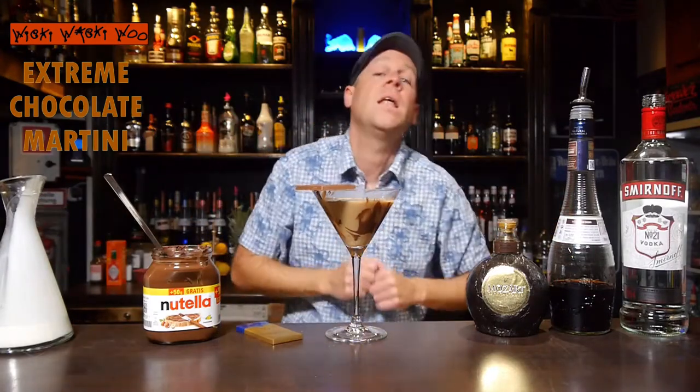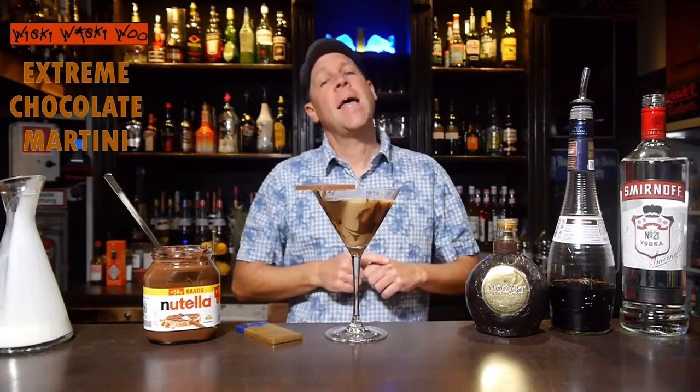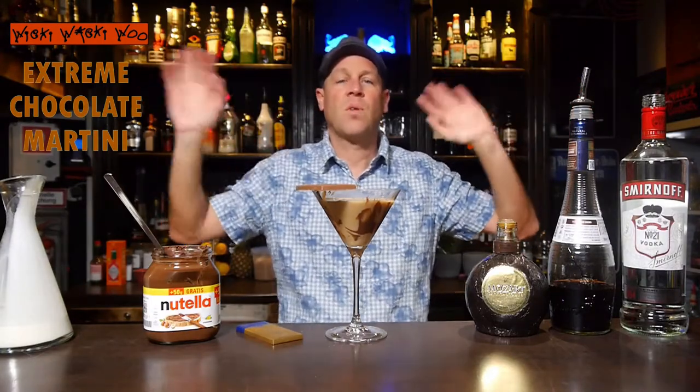A lot of chocolate into our extreme chocolate martini cocktail. And I say now cheers and goodbye. And if you like it, please subscribe to my channel.